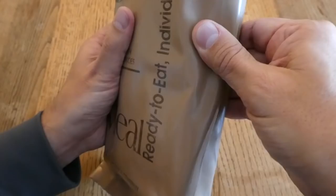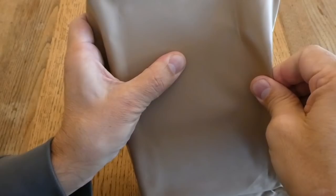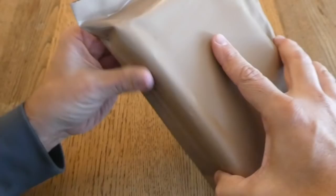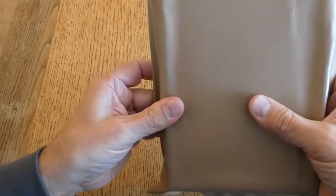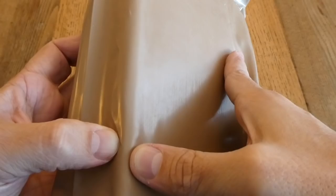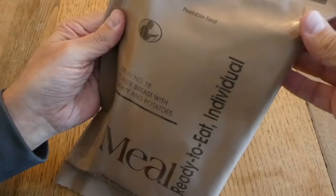The only other thing to note is that when I was getting ready to film this, I noticed it seemed like there was something sticking inside. It seems to be somewhat partially vacuum sealed, which is a good thing. There's almost like a crack forming in it, but it doesn't seem to have gone all the way through. So we'll go ahead and open this up and find out what's inside.